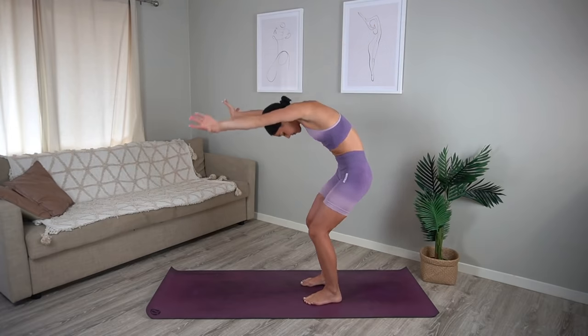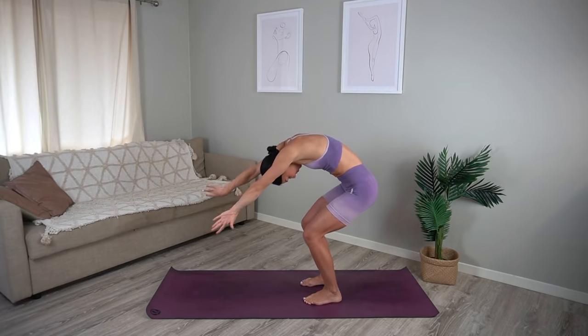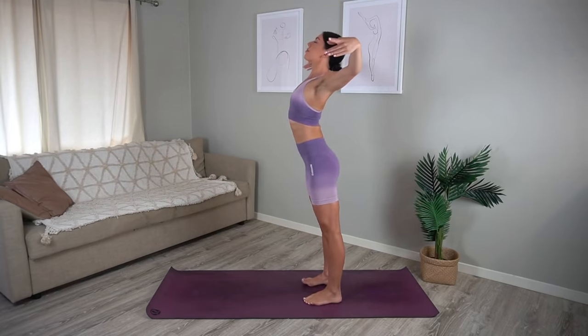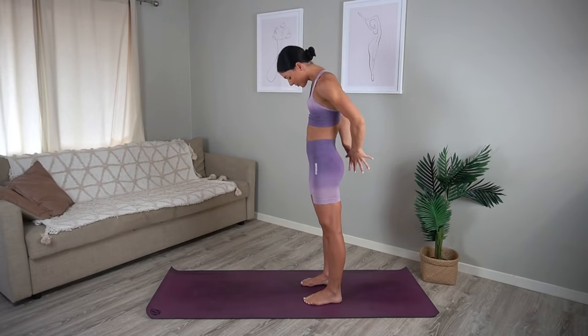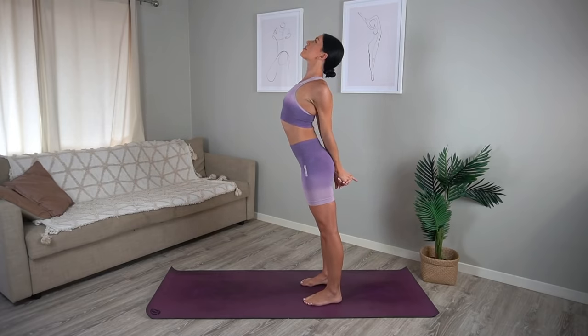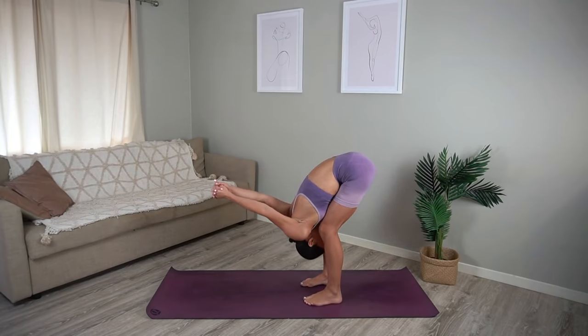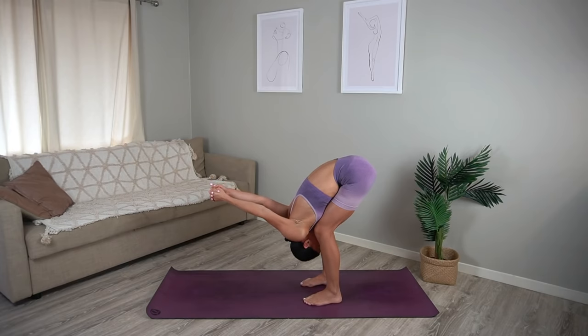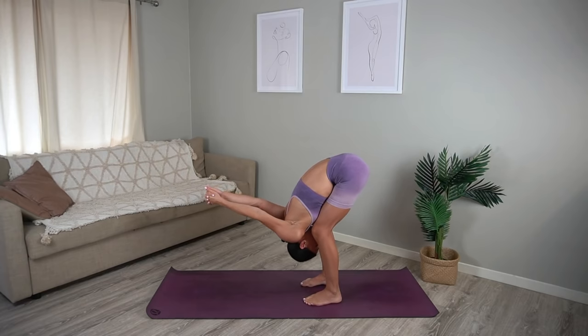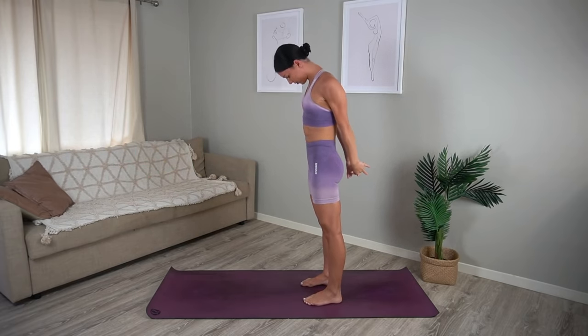Let's do two more of these, really breathing into this movement, waking up our spine. Interlace your hands behind your back, inhale open your chest taking your gaze slightly up, then exhale bend your knees and fold over your legs letting your arms fall back behind you. Feeling a nice stretch through your shoulders, really breathe into this. Then very carefully roll your spine back up to standing, inhale reach your arms up to the ceiling, exhale lower them down by your side.